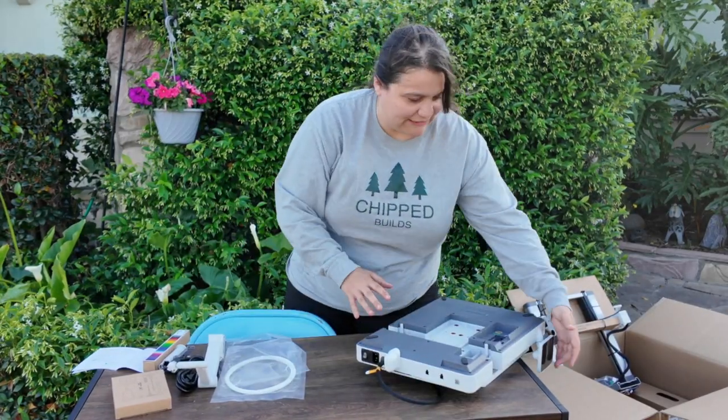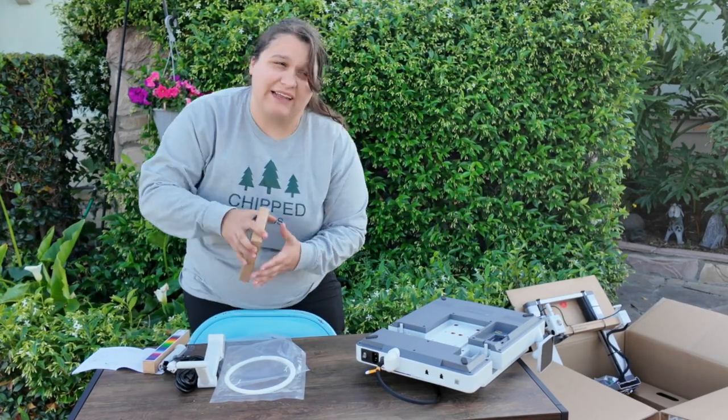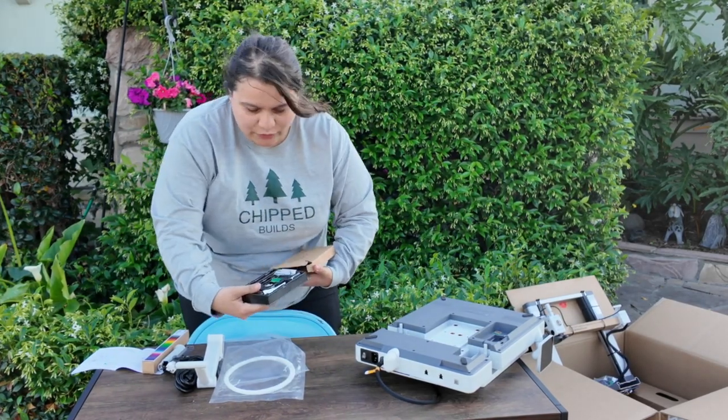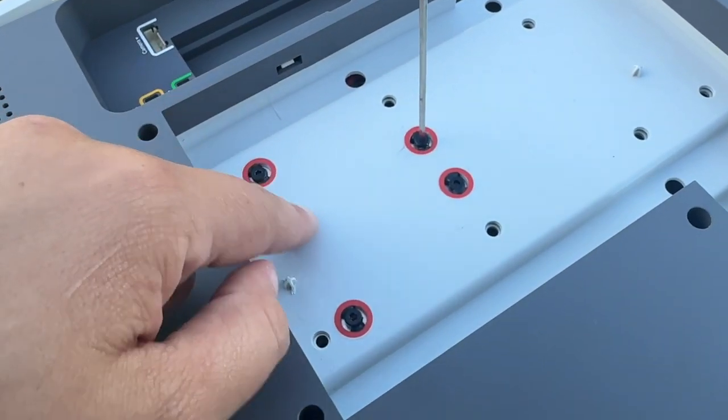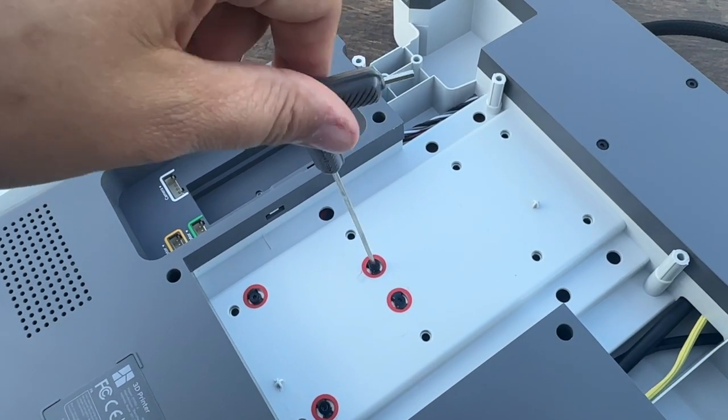Now we need to unlock the heat bed. I'm putting this at the edge of my table just so the screen has something to sit on. Let's get out our provided tool — again, so nicely packaged. You can see there are four screws marked in red and we are just going to unscrew them with the provided tool that Bambu gives us.